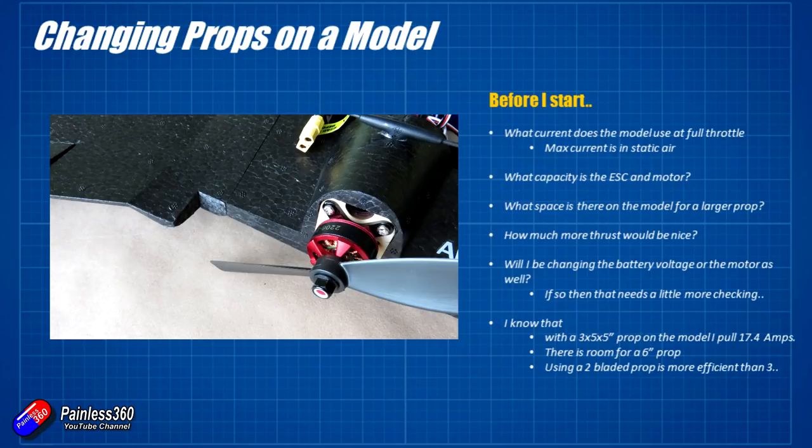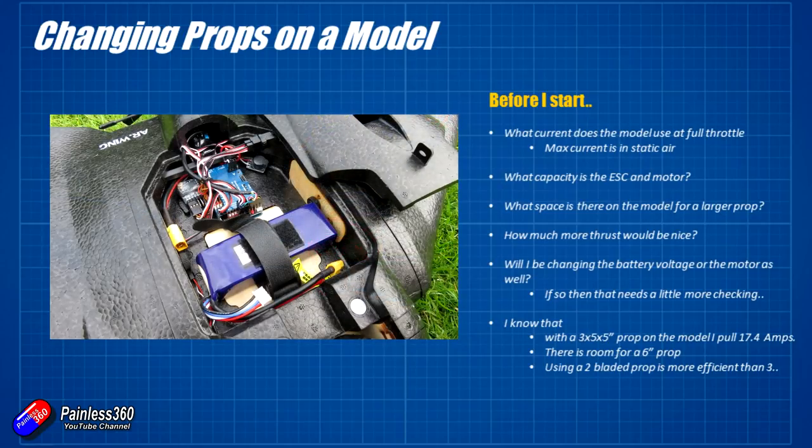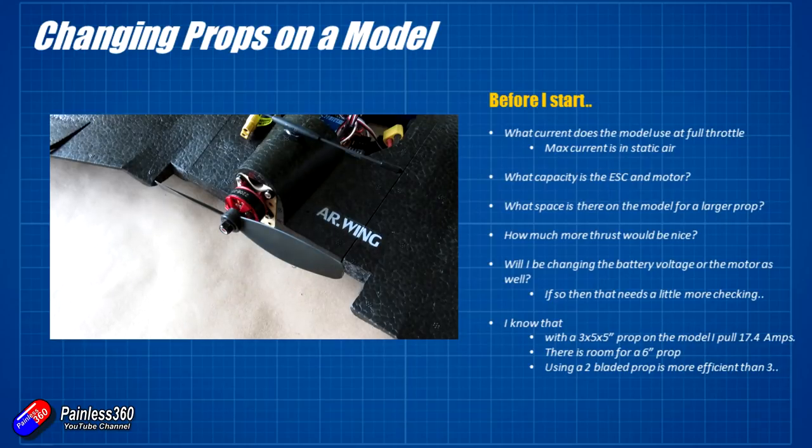Another thing to consider is whether you're changing the battery voltage. A lot of pilots I hear at the field say two classic things: 'It hasn't got enough power, I'll just stick a bigger prop on it,' or 'It hasn't got enough power on 3S, I'll just bang a 4S in.' They don't realise there's a huge difference in the thrust created from the same prop and motor, and what that means in terms of power pulled from the battery — the current can be too much and overwhelm both. On my setup I know it was pulling about 17.4 amps at full throttle.